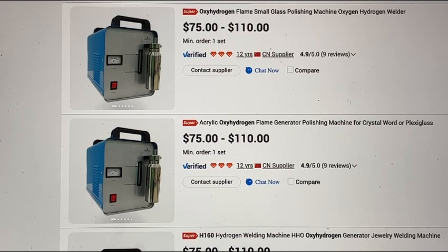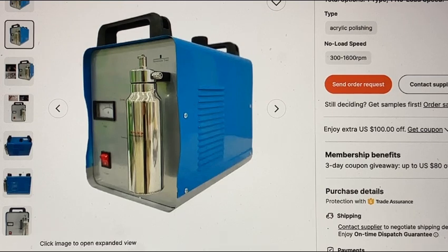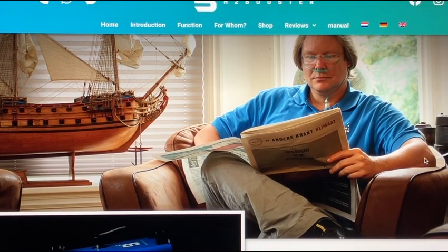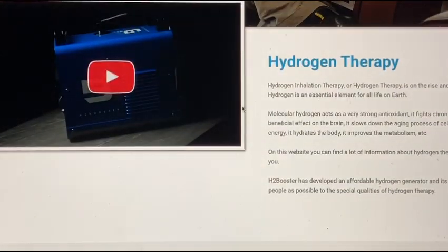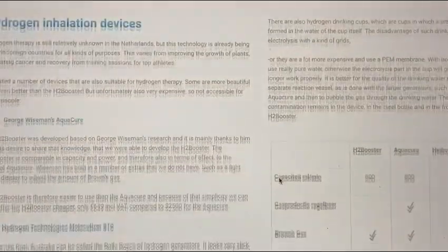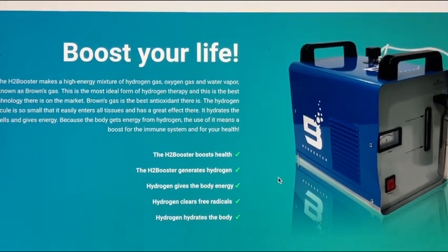There are companies that actually do this, and a lot of people don't know about it. Unfortunately, they take these same devices and sell them for like $2,500 — a very expensive amount. I can show you numerous examples. Here's one — you can see it's actually the same device. It looks like they just put a sticker on it; some companies actually paint it.